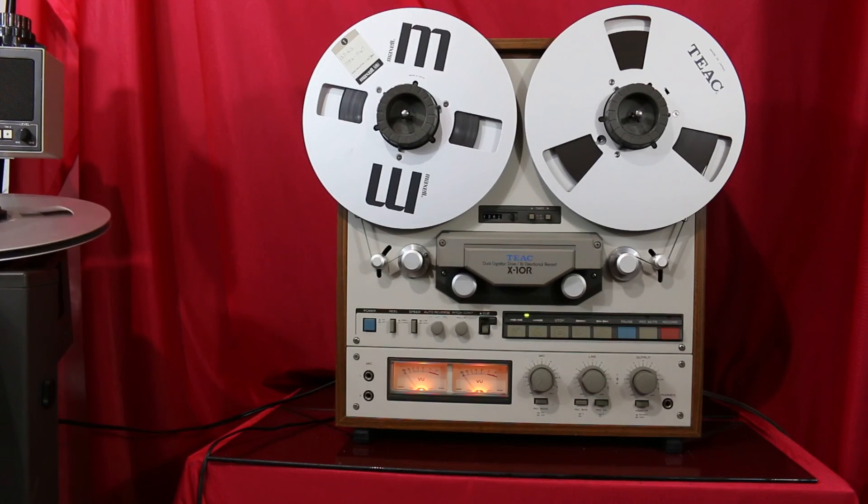Again, this is the TEAC X10R reel-to-reel. A great addition to your vintage stereo system. Thanks for looking at my auction and happy bidding.